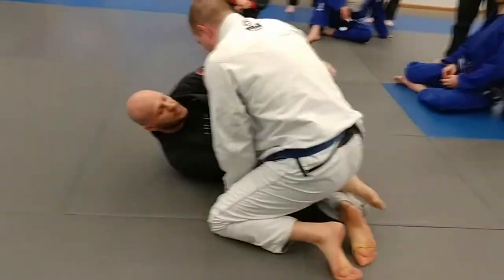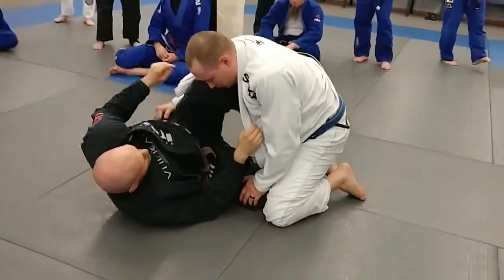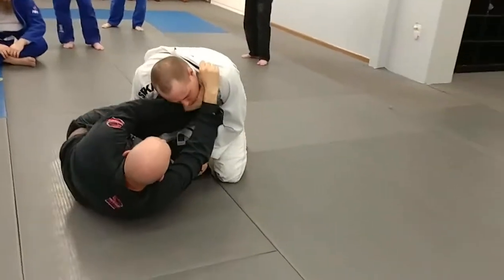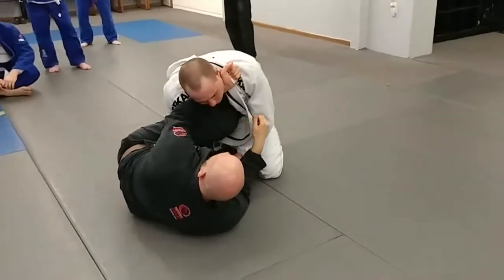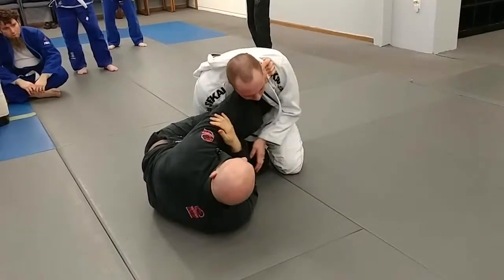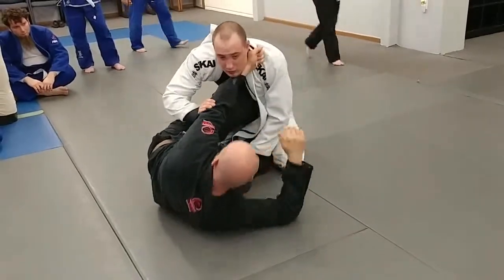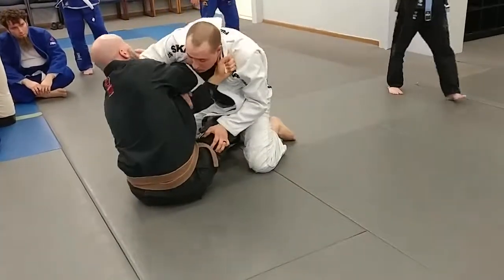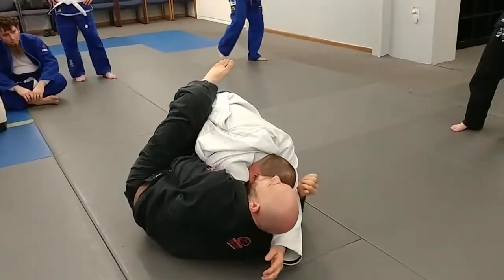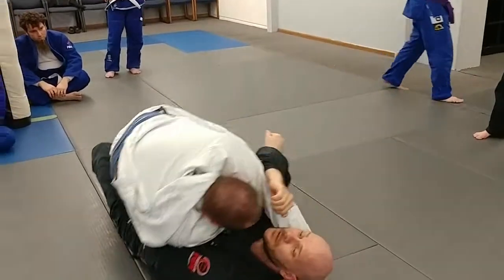So I'm here on top. Feed it over like this. Hold him up here. Choke number one: my body, grab, come down. Choke number two — he blocks my arm, he's not letting me have it. So I still underhook and pull them on the cross. Back down to my side. Underhook.